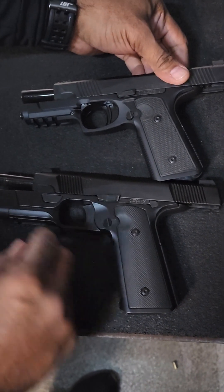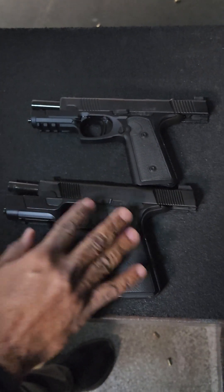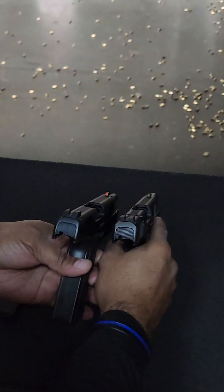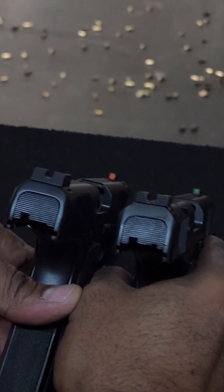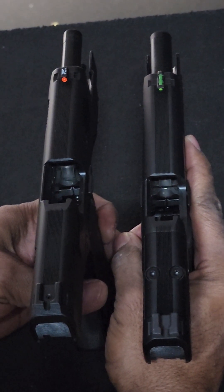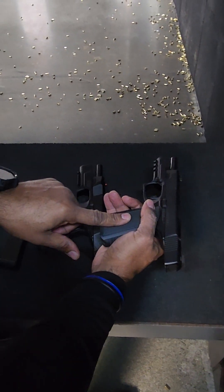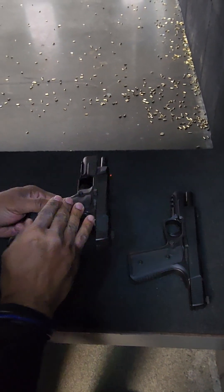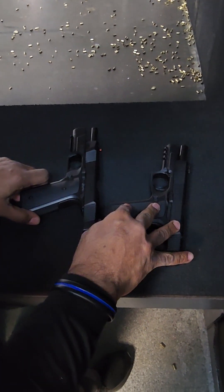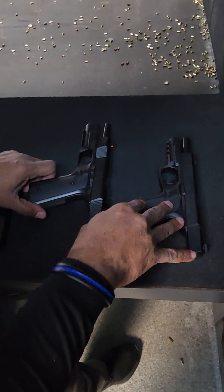The trigger here seems a little bit more stiff, probably because it's not broken in yet. The sights are a little different — both the front and rear. This is a steel frame, so I felt a little more force on this one. This one is considered a compact — basically a Glock 19 size versus a full size — so it's more comparable to a Glock 19.